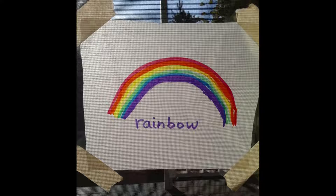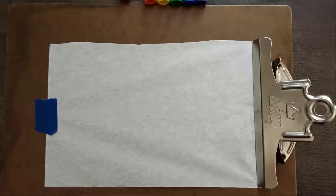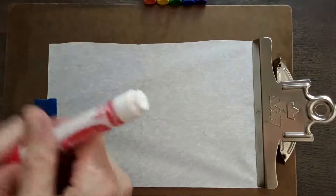Today's craft is a rainbow drawing that you can put up in your window. We're going to use markers and tissue paper.